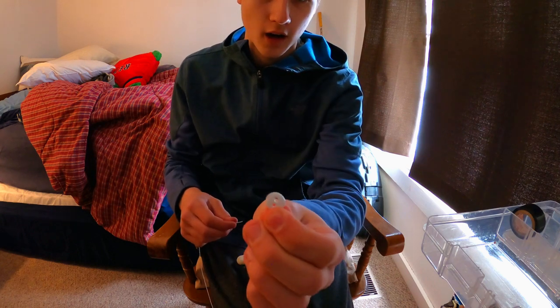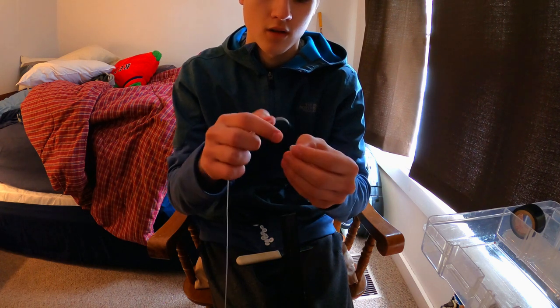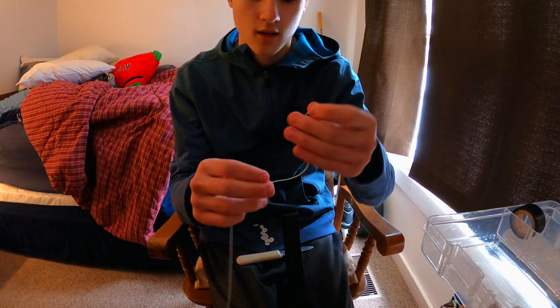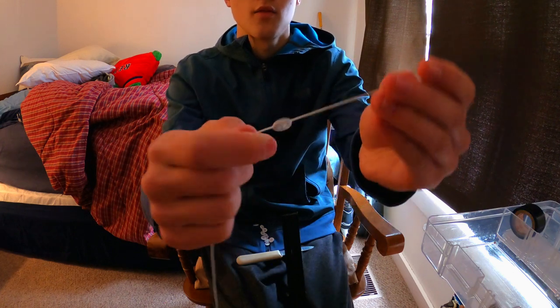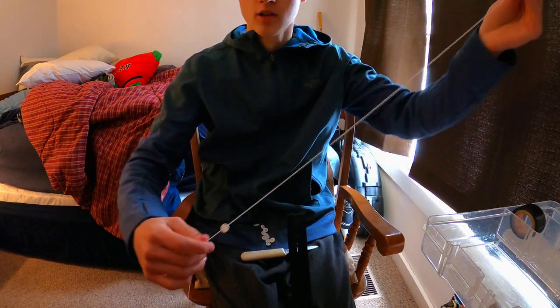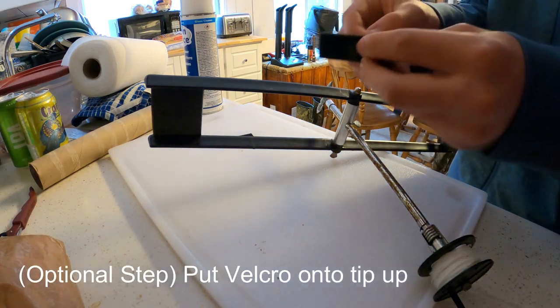Actually, I just found out I missed a really important step — putting a button on it. So I cut off the leader and the main line to the barrel swivel, and I'm just gonna put this button right through here onto the main Dacron line, go back through again, make sure it's a little tight on the line. Then I'm just gonna tie back on the leader line.